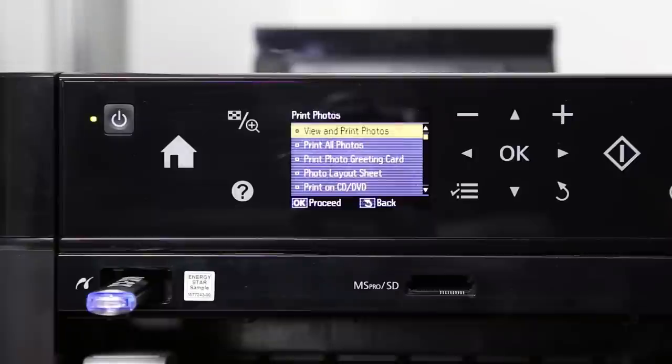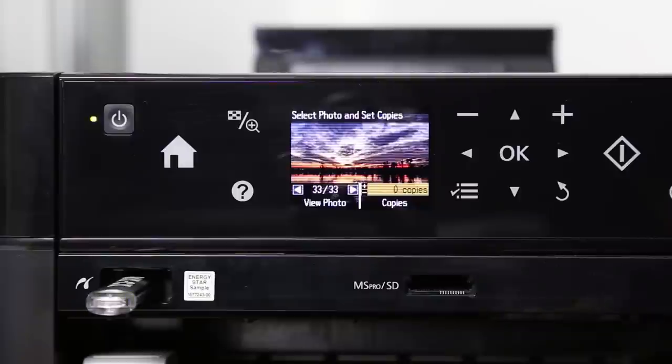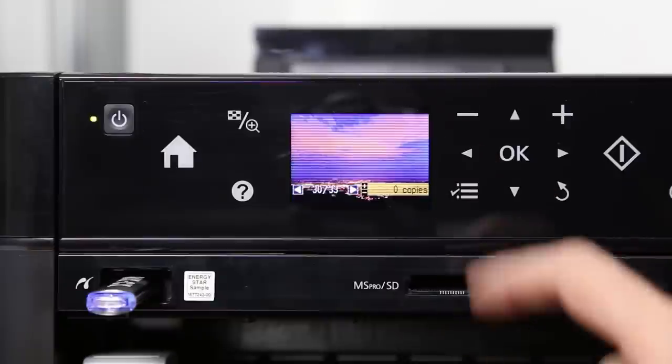Thanks to the large ink tanks, you can get around 3000 A4 black and white pages, or around 5400 when printed both in color and monochrome. If printed in high quality on photo papers, this translates to around 1800 4x6 inch photographs.